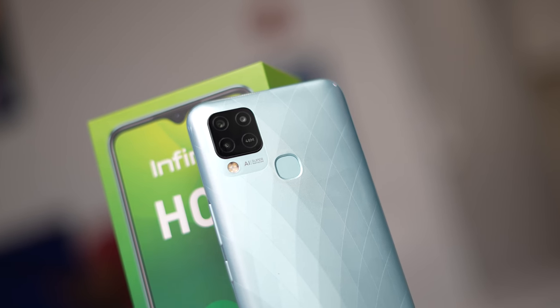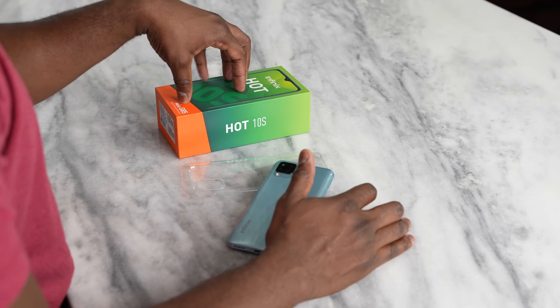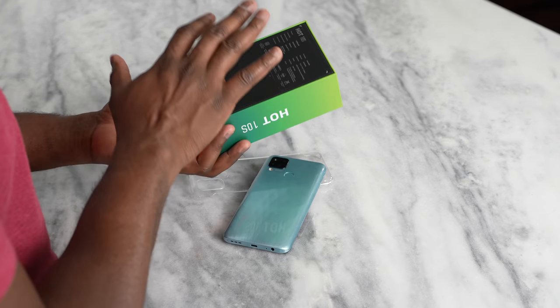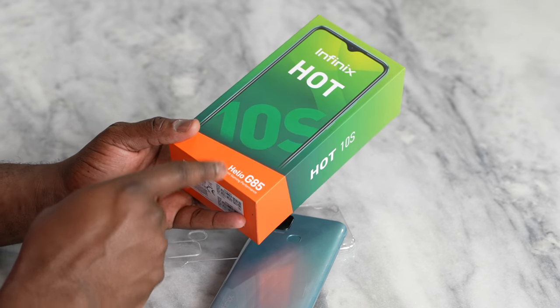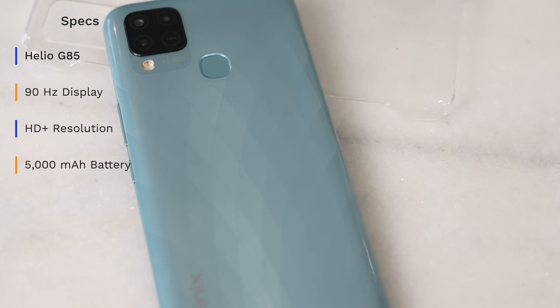We're going to be checking out this device — a device range that I actually haven't covered much on the channel. I thought this was a good opportunity to see something within the budget category that a lot of people would pick up and find quite useful. The Infinix Hot 10S comes in this rather colorful packaging, and as you can clearly see, it is powered by the Helio G85 processor, which they state is excellent for gaming performance.